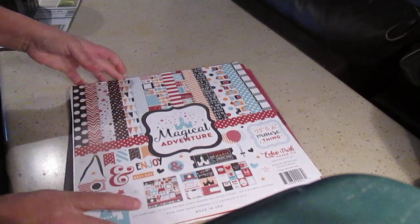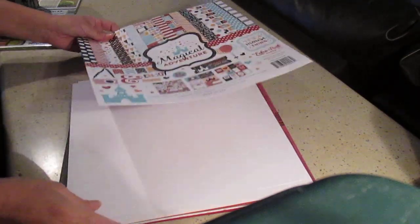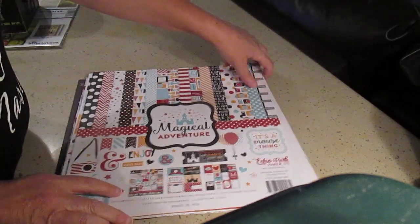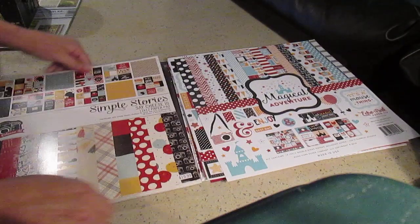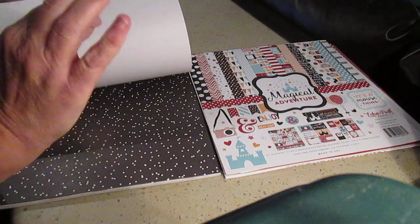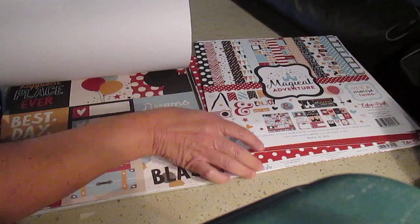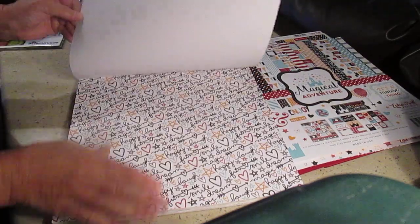There's something else I want to show you. I recently showed you the scrapbooking kit from Eco Park Magical Adventure — that's my next project coming, so stay tuned. I also got the Simple Stories 48-sheet pack called 'Cheer,' which is Disney as well. The colors match perfectly because these are the company colors — you can't go wrong with them. I can use a couple of the cards from this paper stack.